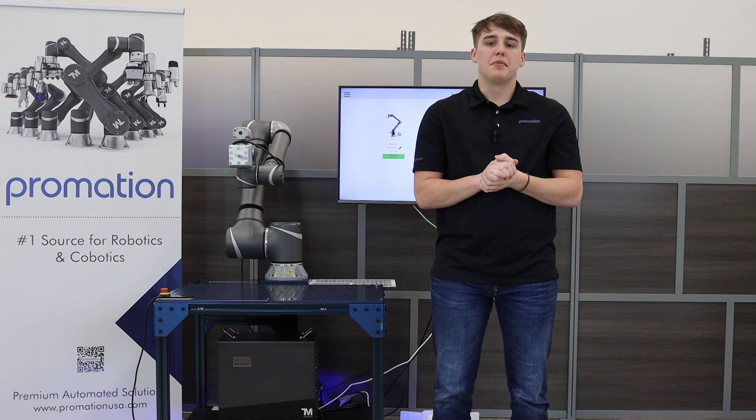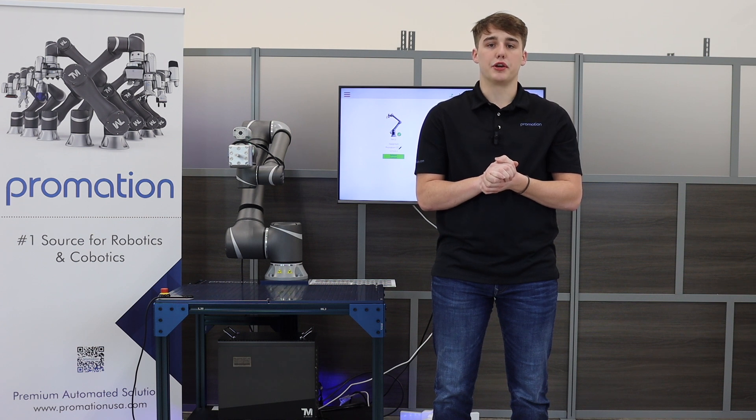Welcome back everyone. I'm Spencer with ProMation USA. Thanks for tuning into our Learn, Educate, and Grow series. In today's video tutorial, we will be guiding you through the world of cobots and cobot integration.